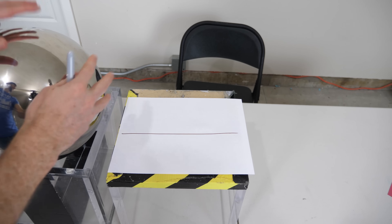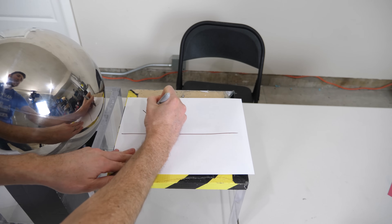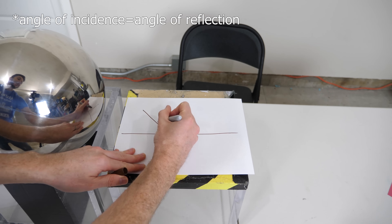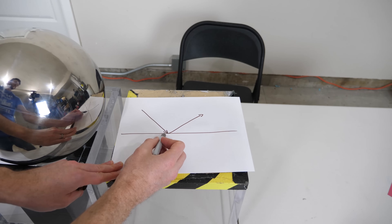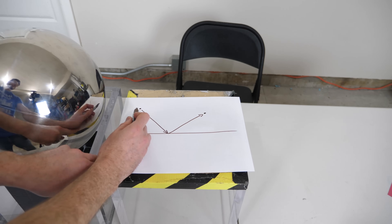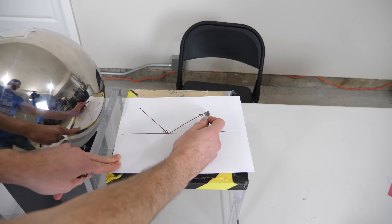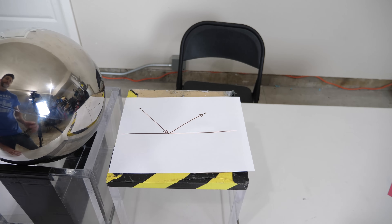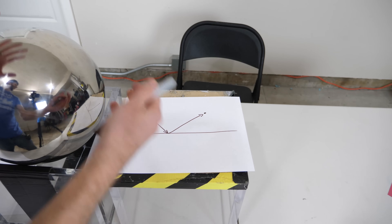Specular reflection, like this metal ball, works like this: when a light ray hits the surface, it gets reflected at the same angle that it came in at. Because it reflects at the same angle, it preserves the image's location. So if we had a tiny point source of light, the reflection would also show a tiny point source of light, because there's only one angle the light can go. This is specular reflectance — something like a mirror or a metallic object.